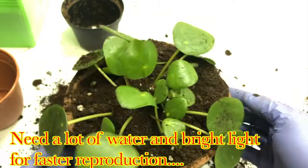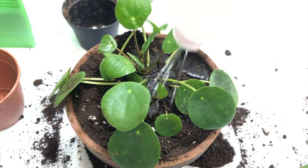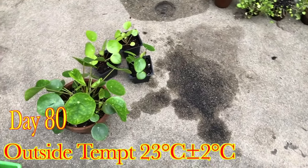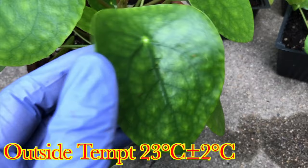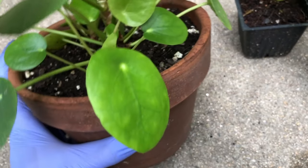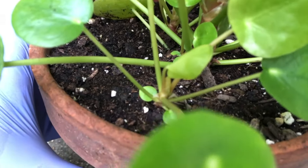Keep this plant moist as far as possible for faster and healthier growth. If you water it once a week it doesn't matter, but if you want to multiply the plant faster you need to keep the pot moist. After 80 days the plant has really grown very fast. I kept it outside where it got more indirect sunlight — that's how it grows much faster, and the soil is always moist from which it gains a lot of water.